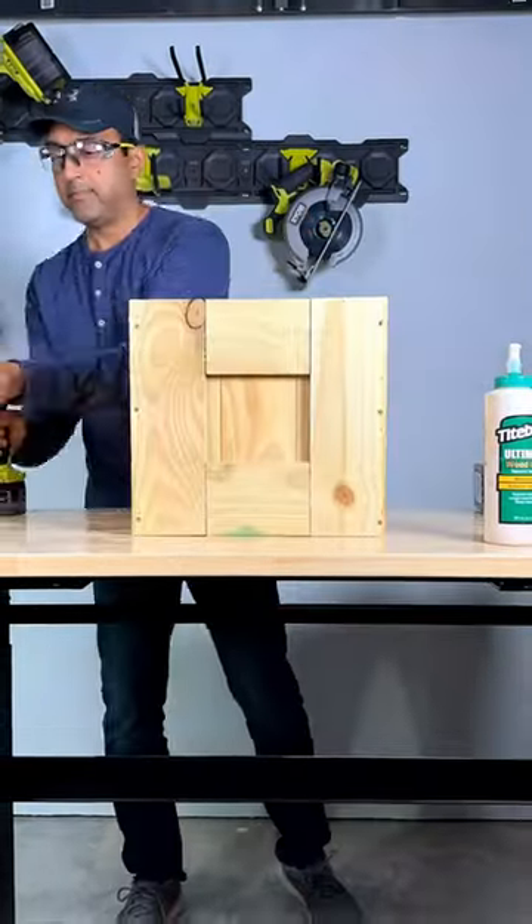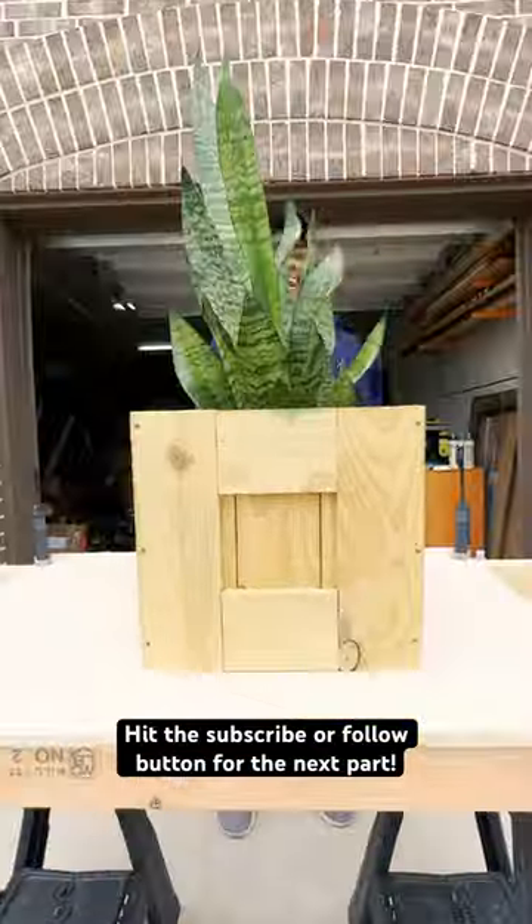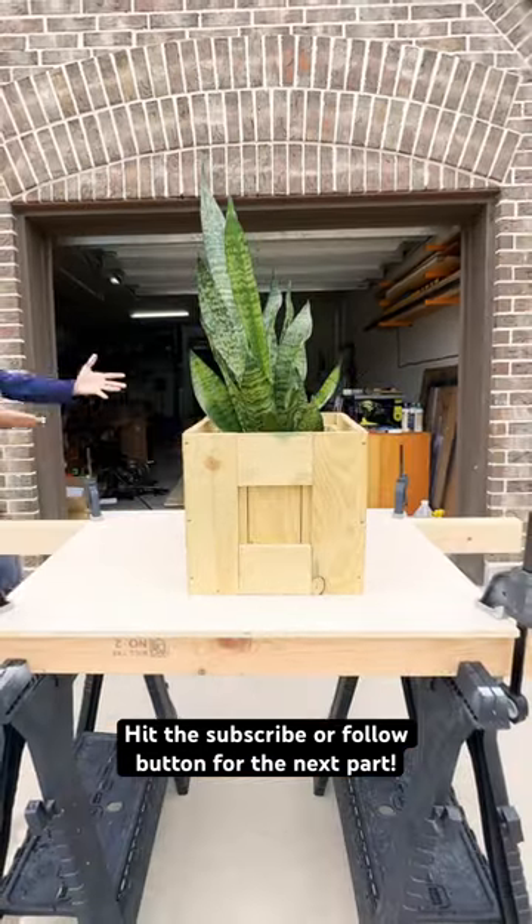This has so much potential, and my mind is racing with ideas. I can't wait to share them with you, but for now I think this works. What do you guys think? Talk to you guys soon.